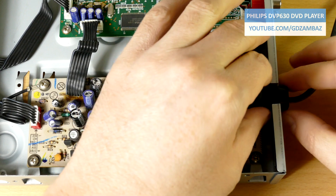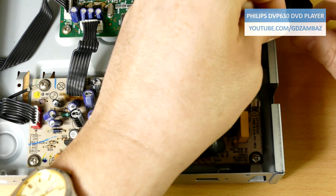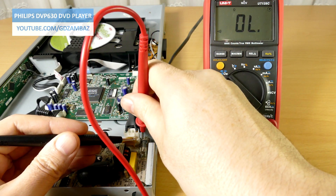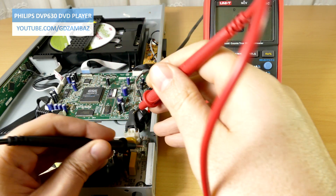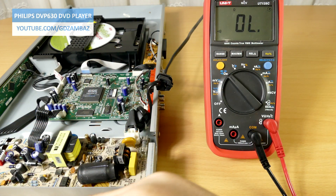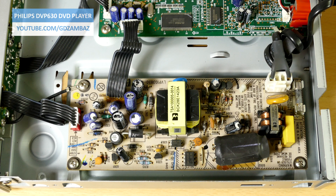But before I do that, I'll first release the mains cable. Now let's do the continuity test of the fuse. The fuse is obviously blown and needs to be replaced. We also have to continue testing further to find out if there are other failed components that caused the fuse to blow. For easier testing, we'll now remove the board from the unit.